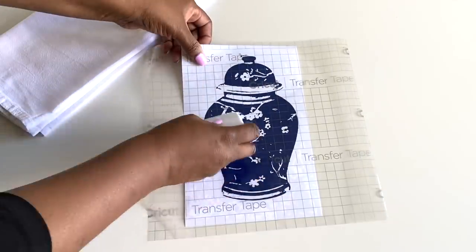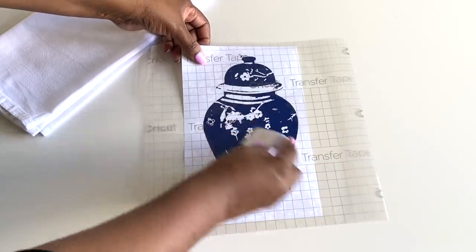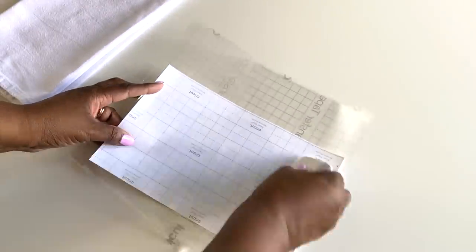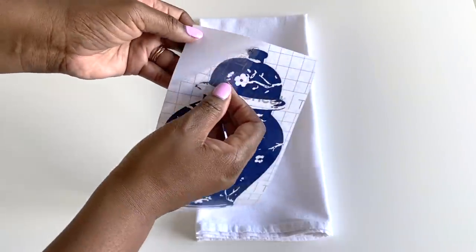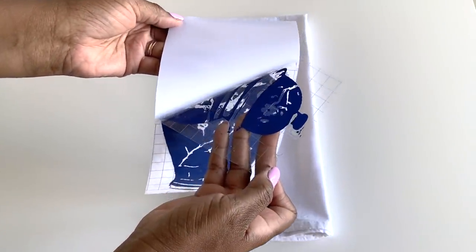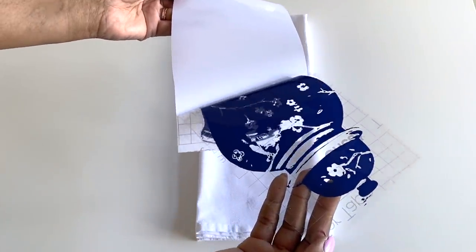I'm using the scraper tool to smooth out any air bubbles and adding a little pressure just to make sure that the image will adhere to the transfer tape. I'll even flip it over on the back side just to make sure. Now I'm getting ready to transfer the image onto the towel — this part can get a little tricky and it always makes me nervous because when it's on, it's on.